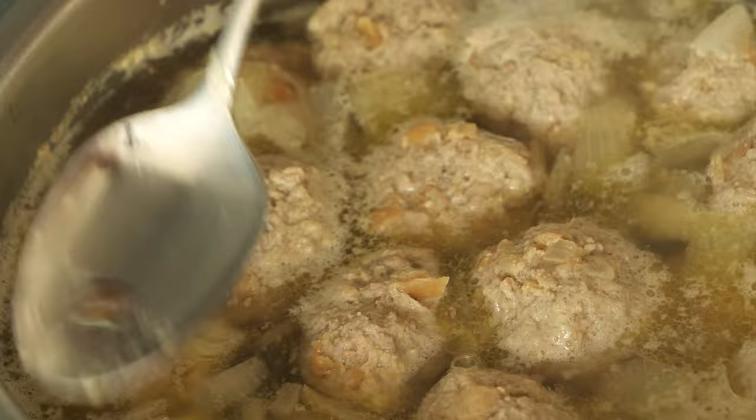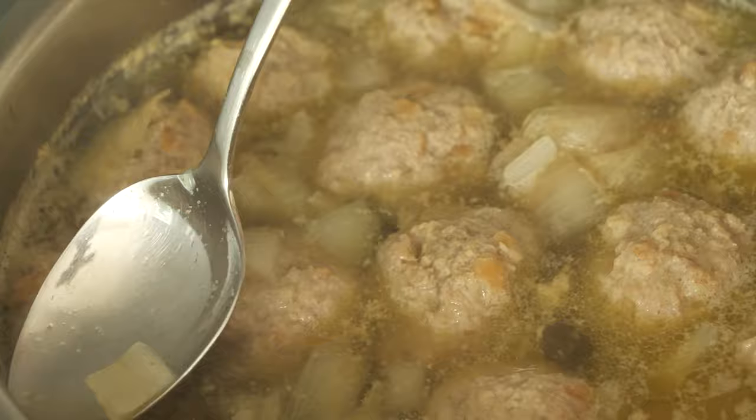At this point your meatballs are ready. You can remove them from the broth and keep them warm in the same pot with a lid or aluminium foil. Make sure that you keep the broth because we're still going to need it to make the sauce.